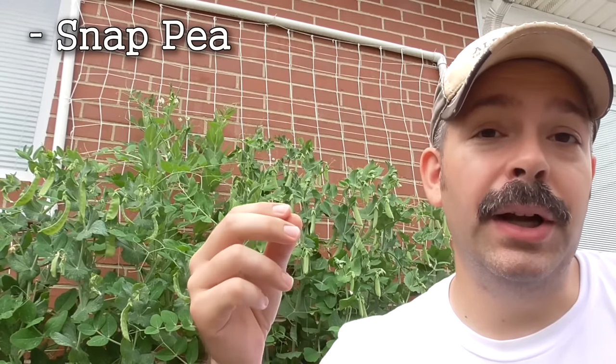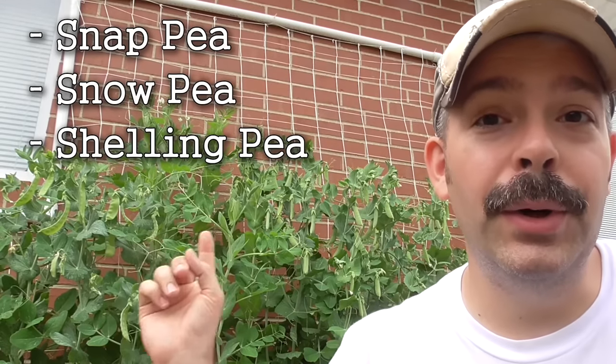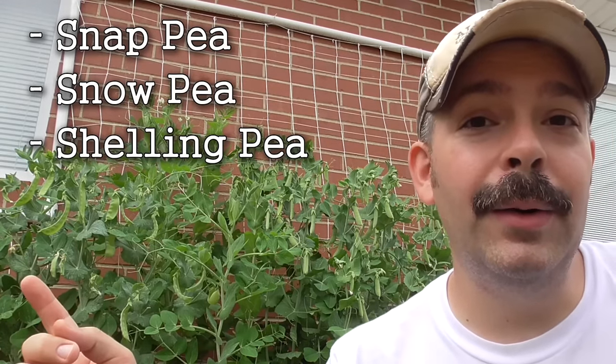This year I'm trying out three different types of peas. I'm trying a snap pea, a snow pea, and a shelling pea. So I'm going to show you what I've got, I'm going to try them out, I'm going to taste them, and I'll let you know if it's really worth eating peas or not.